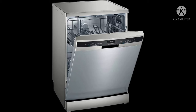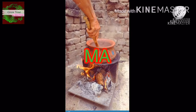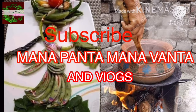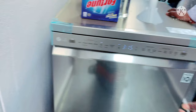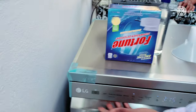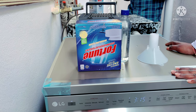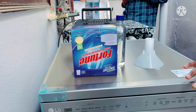Hi friends, welcome back to our channel. We are going to get the machine powered on in the dishwasher. We have to install the dishwasher and start the machine.